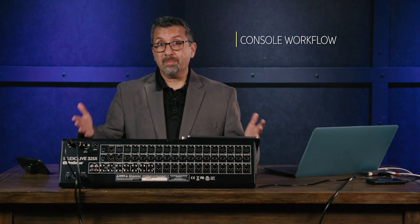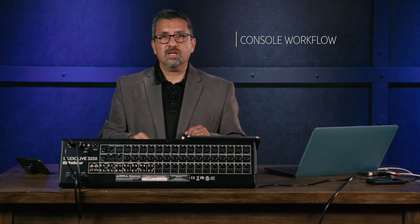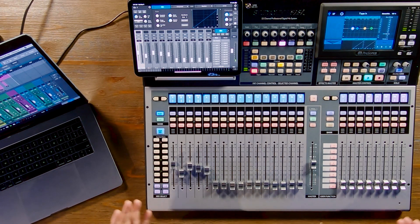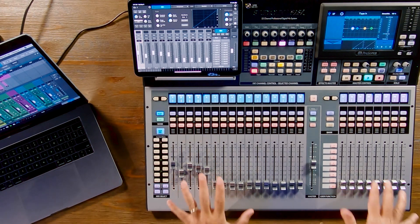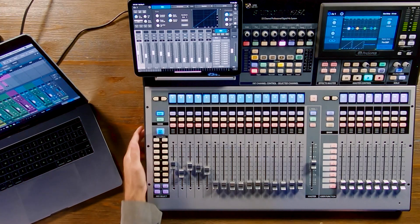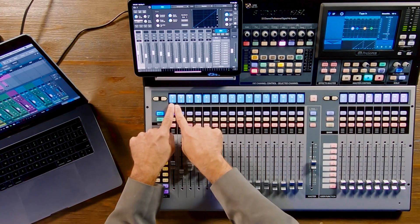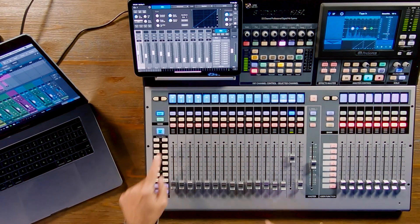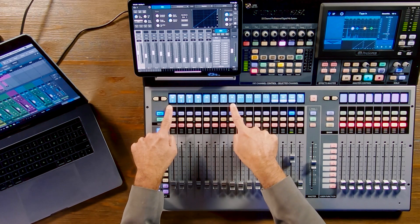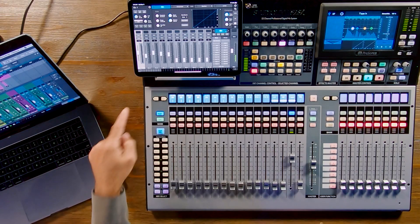There's a USB output that allows you to record up to 64 channels of USB. The console has tons of I/O, so let's look at the workflow. Although it's a true 32-channel console, it is a smaller frame size with 25 touch-sensitive moving faders. Channels 1 through 24 come up on the first layer, and you can page over to get channels 25 through 32, plus all your effects returns, aux inputs, and tape in on the second layer.